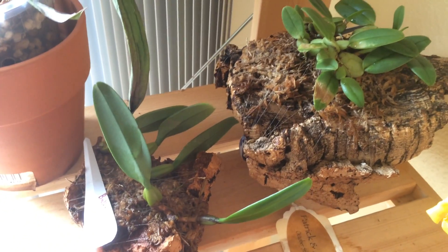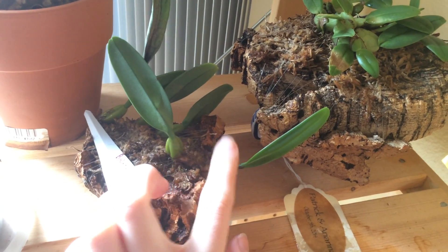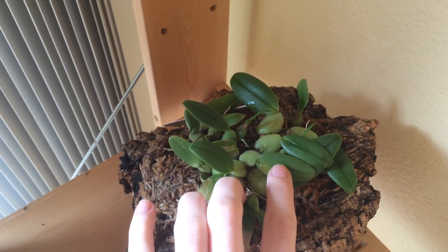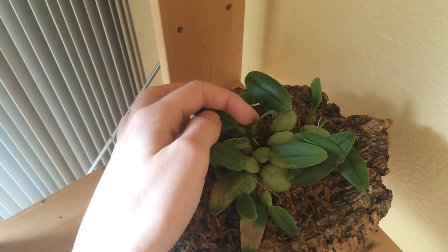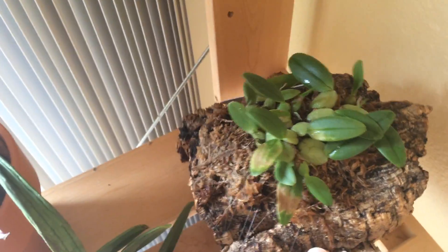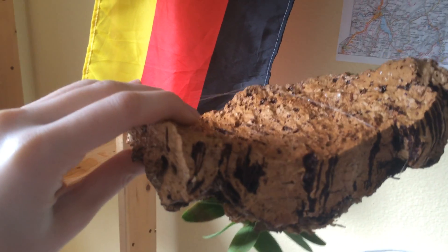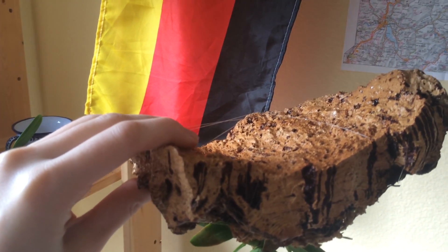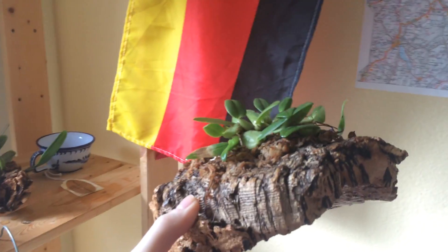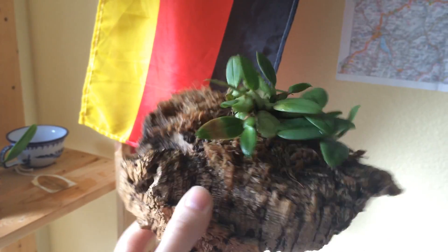Bulbophyllum Barbajerum and Bulbophyllum fascinator are doing wonderful on the mounts. We've got new roots, healthy — this is an entirely new growth since I mounted this Bulbophyllum. This one has new roots coming out, this little growth is new, this growth here is new, and they're coming out really well. When you mount a Bulbophyllum, you generally want to mount it on the concave side of the cork so it holds in more moisture, because most of them like to stay moist.